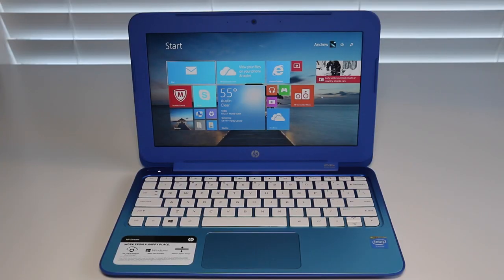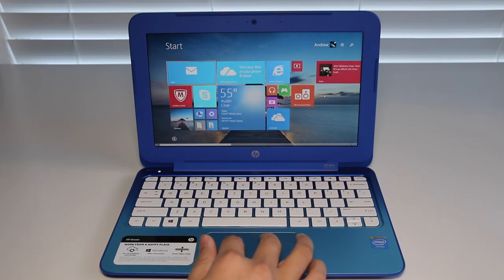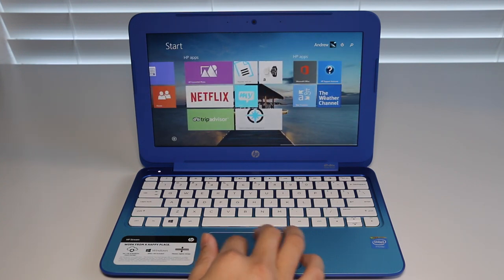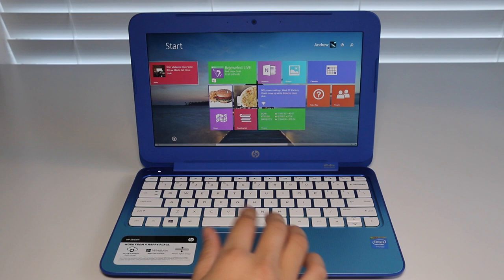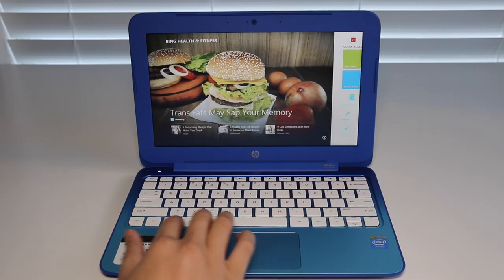Hey, what's up YouTube, it's me Andrew. Today I'm doing my full review on the all-new HP Stream 11. With the holiday season approaching, many of you are wondering what budget laptop you can buy for a friend, relative, or yourself. For late 2014, HP introduces the HP Stream 11, a budget laptop that costs around $200 US.